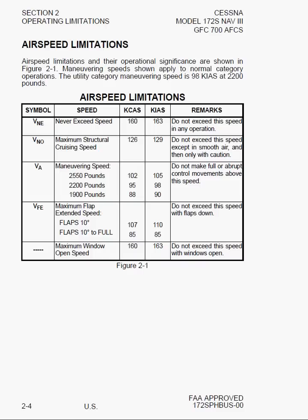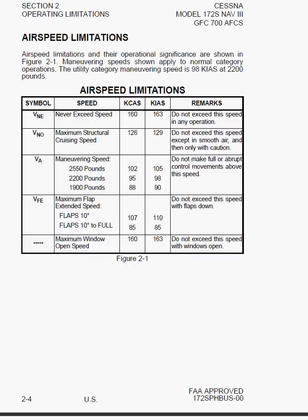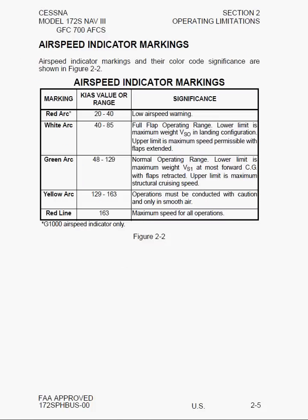On the next page we have airspeed indicator markings — the color bands that will always appear on either the ticker tape or round dial depending on which system you have. There's a note that the red arc for low-speed warning, between 20 and 40 knots, is only on the G1000. On a traditional analog dial, you won't see the red arc at the low end.